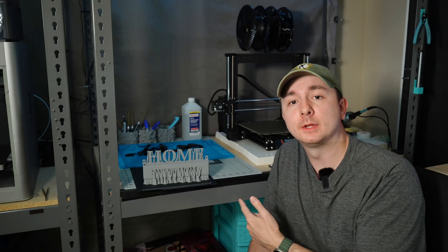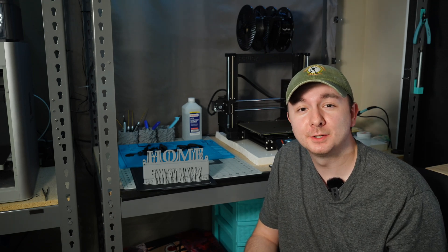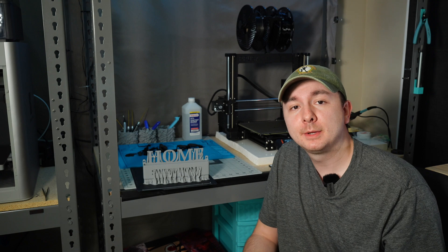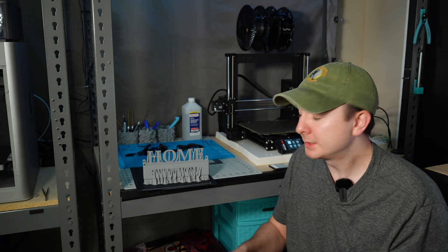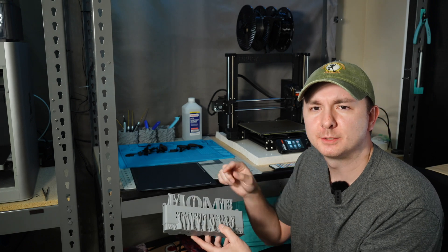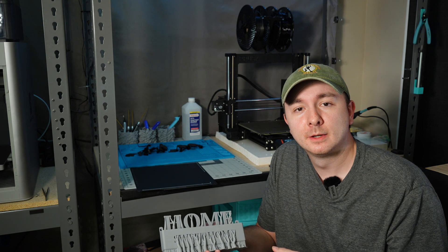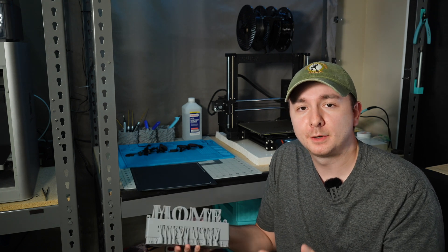I went ahead and printed one of these just so I could get a feel for how it prints. There's a lot of supports on here, and even on the X1 it took almost 6 hours to print. I could have probably gotten away with doing a little bit less supports and probably just leaving some of these to just be overhangs, because the X1 handled those pretty well. But I just let the auto supports do their thing. So let me pull all these off and we'll see how the final print looks.